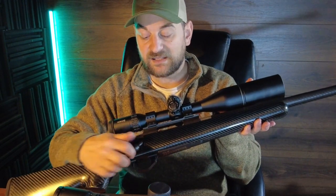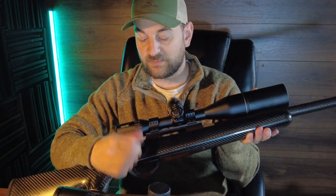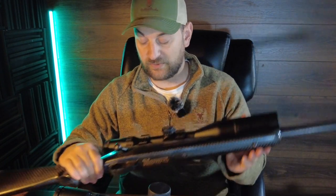When the safety is on, it locks the bolt in place. One forward unlocks the bolt but doesn't allow you to fire. All the way forward, you can unlock the bolt and fire the weapon.